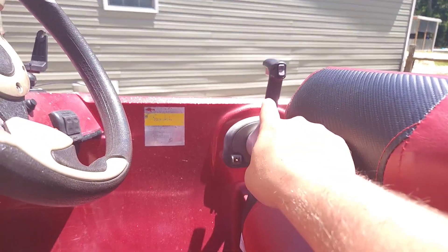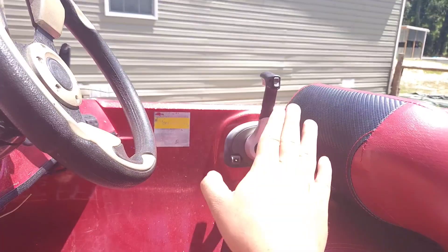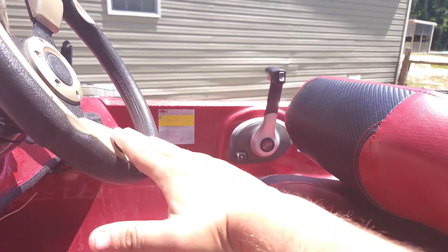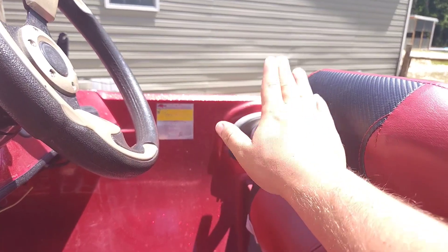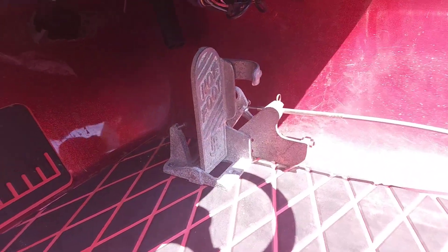I have my boat set up so that I still have the hand throttle over there, but you only use that to change gears between forward, neutral, and reverse. Besides that, you keep it pretty much all the way in forward and you don't have to touch it again until you want to turn the boat off. Once you put it in forward, you can just use this just like any other gas pedal in your car.